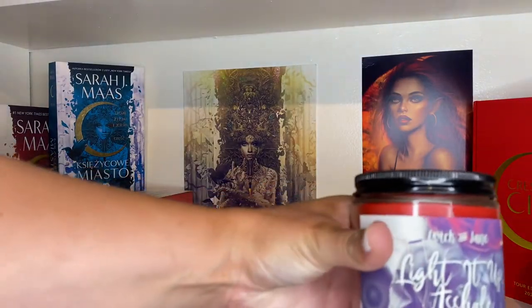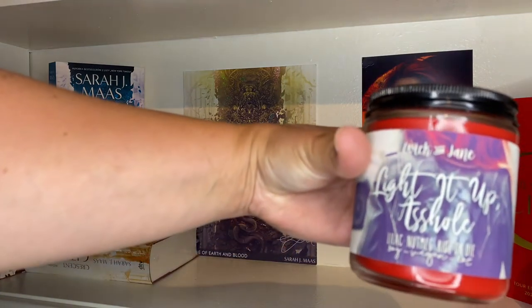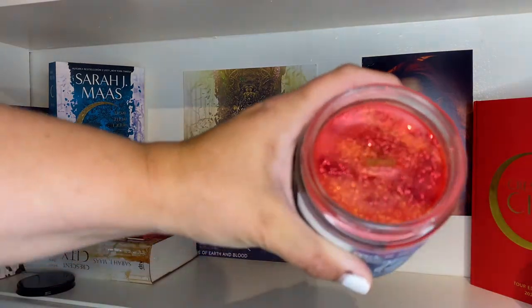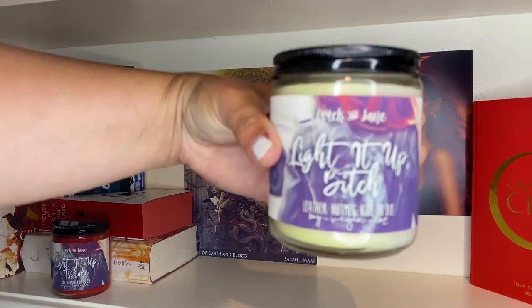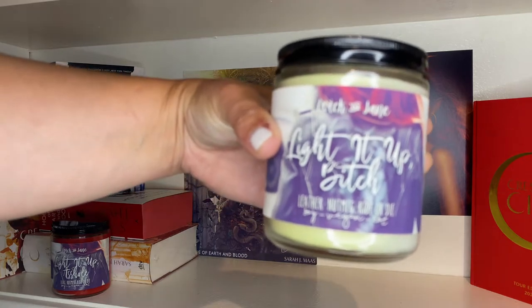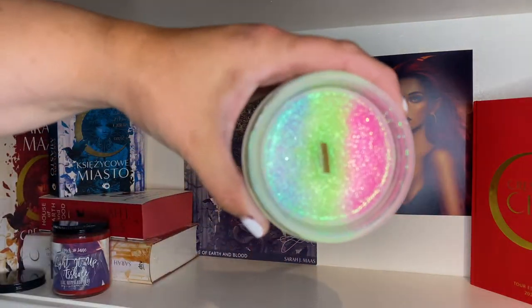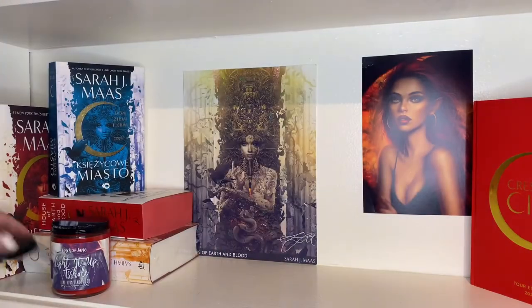On the shelf I also have Wick and Jane wax melts — obsidian glass salt, which is something from the actual story. I've never opened them. I also have two candles: one says 'Light It Up Asshole' and smells like lilac nutmeg ride or die, and the other is 'Light It Up Bitch' — leather nutmeg ride or die — also by Wick and Jane, rainbow themed on the inside.